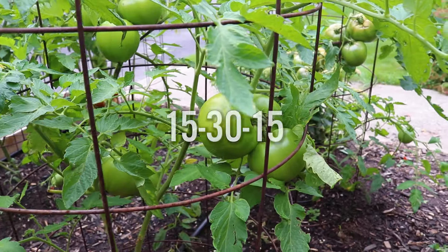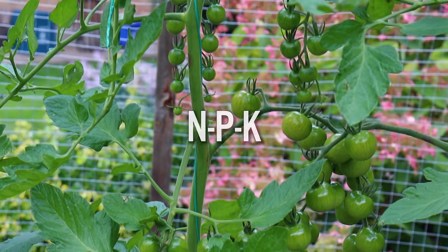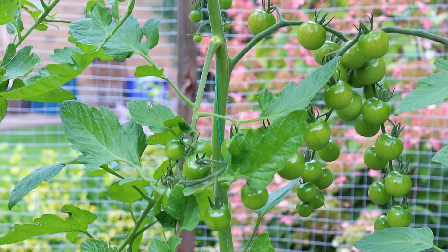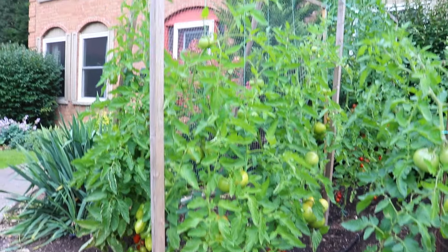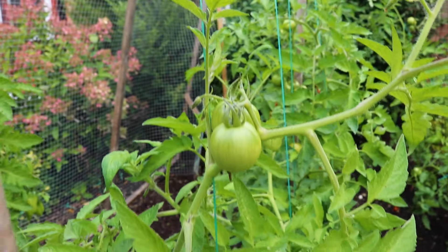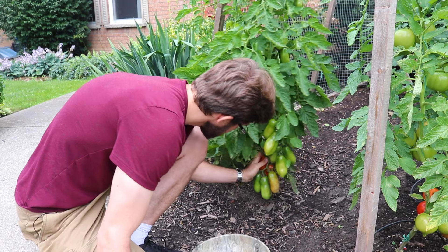It has an NPK ratio of 15-30-15, and the NPK ratio is so important when deciding which fertilizer to purchase. It represents the ratio of nitrogen, phosphorus, and potassium contained within the fertilizer. These are the three major macronutrients that plants need to grow and develop. So when you walk into Home Depot and pick up a box of fertilizer labeled 10-10-10, you can be pretty sure it'll contain 10% nitrogen, 10% phosphorus, and 10% potassium, with the remaining 70% being filler material. Nitrogen is for leaf growth, phosphorus is for root and flower development, and potassium is for fruit development and overall health of the plant.